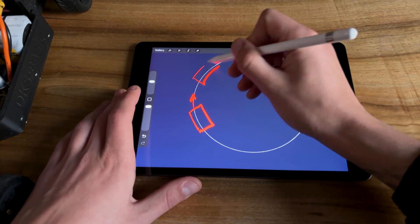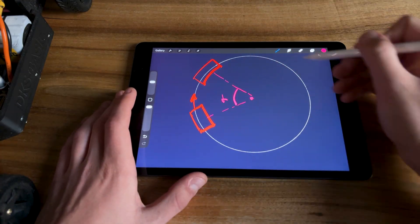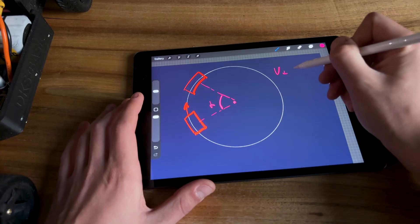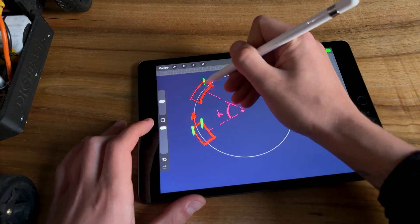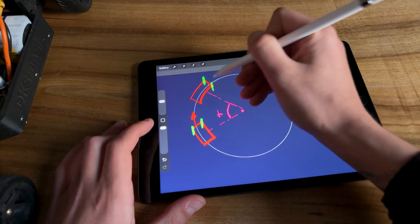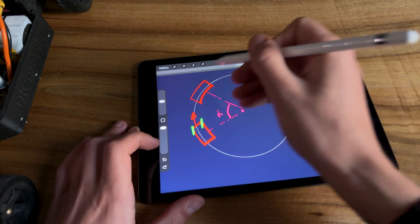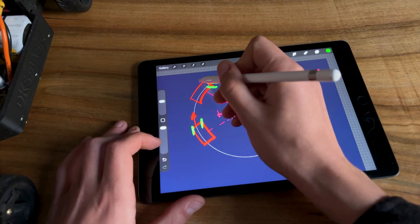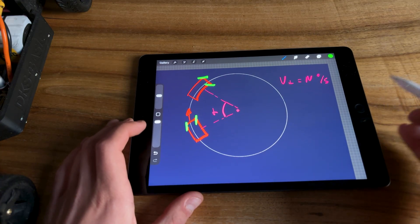The gyro continuously measures the car's angular velocity and tries to correct it by adding steering. If the velocity is too high and the car is one step away from uncontrolled sliding, the microcontroller receives a signal to apply counter-steering. It also works in the opposite direction — when the gyro sees the car is rotating way too slow, steering is adjusted more aggressively into the turn to start drifting.